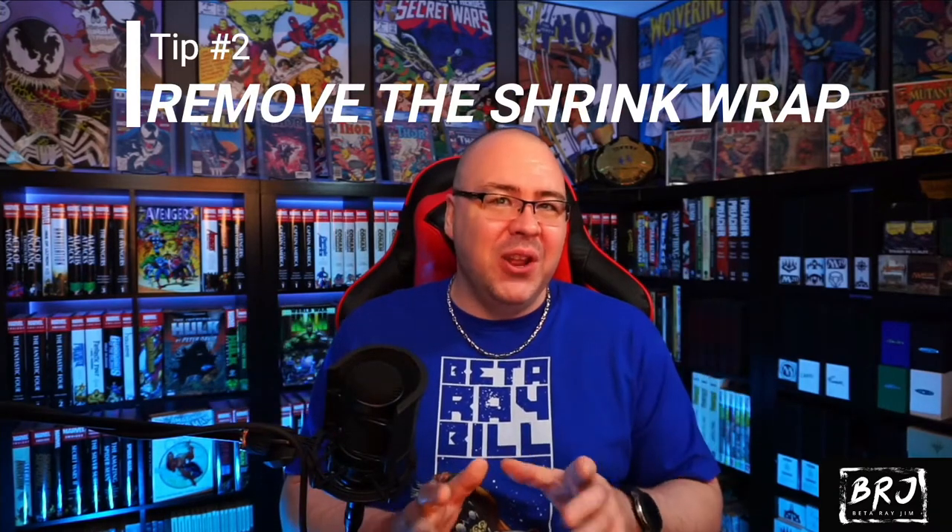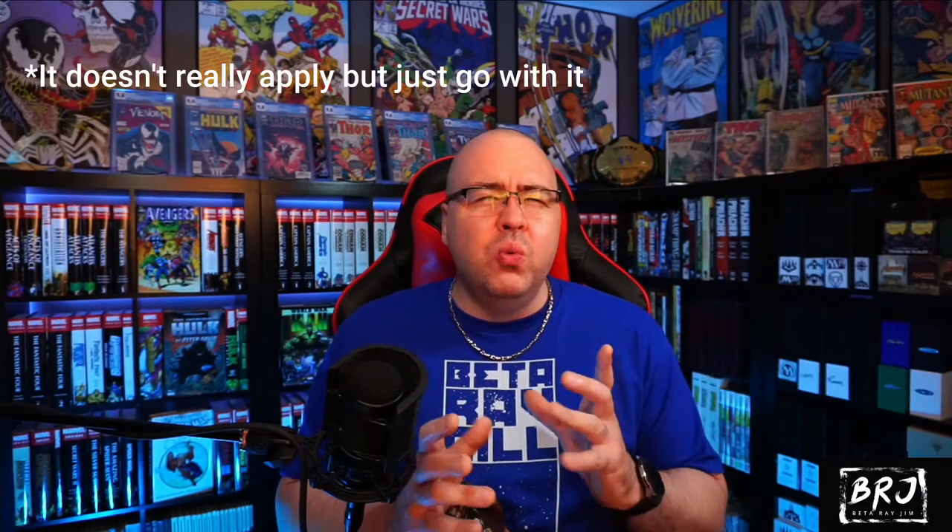Moving on to number two: the plastic wrap. When I first started collecting, I did not unwrap my books unless I was going to read them. If I wasn't going to read the book, it stayed in the wrap. It wasn't until I started watching some other YouTube videos that I realized their collections looked a lot better than mine — they took the books out of the plastic wrap. Books on the shelf without the plastic wrap look so much more exuberant. The spines really pop and it's just fantastic. Make your collection look as good as possible — take the plastic wrap off. You won't regret it. Tip number two: take off that plastic wrap.